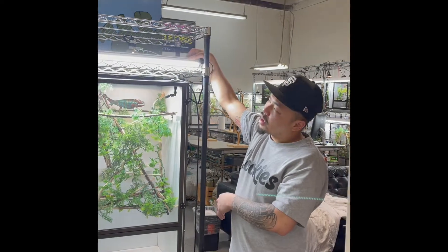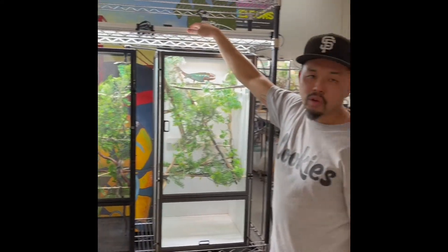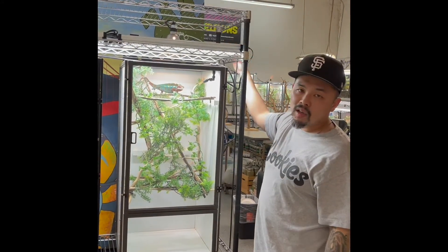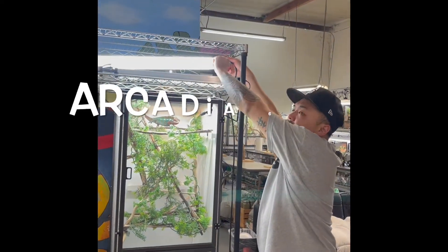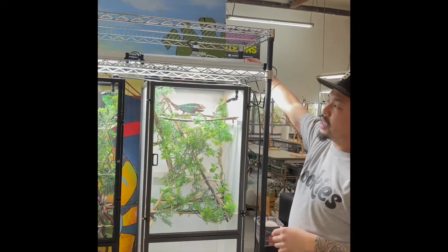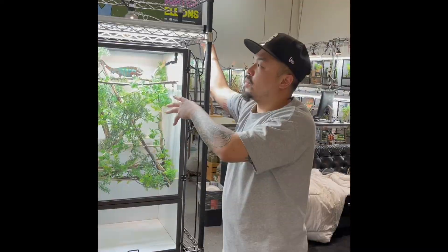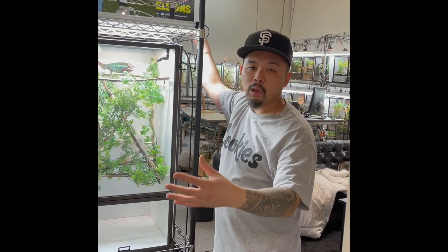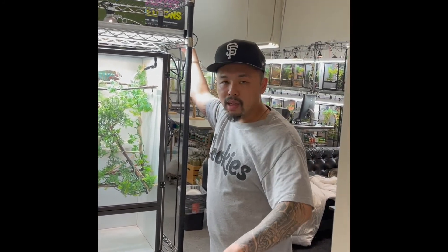Right here we have the Arcadia LED Jungle Dawns — basically LED lights, super bright, and they produce UVA, which helps live plants grow. In the middle up here is an Arcadia T5 UVB light — you can see the bulb is thinner. The difference between a T5 and a T8 is that a T5 penetrates deeper in the cage so the chameleon can reach the UVB levels they need. Chameleons need UVB in addition to supplements like calcium plus D3 to process it properly, or they can get metabolic bone disease — their arms and legs look like wet spaghetti. You don't want that.